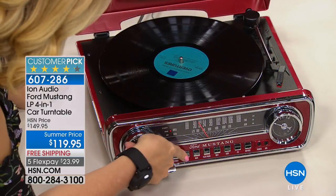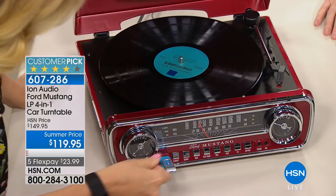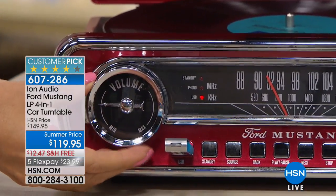It's the pairing of two classic eras — the retro 1965 Mustang with retro records. You get to play all three sizes of records; it's very nostalgic. When we were kids up in Vermont, we rented the bottom of a ski house — and inside there was just a record player and some old records.